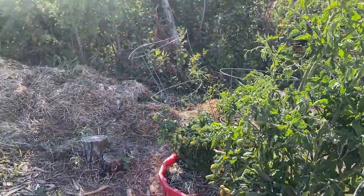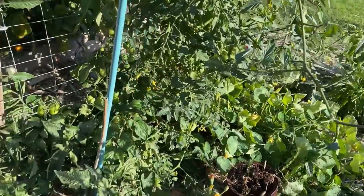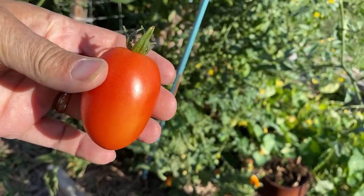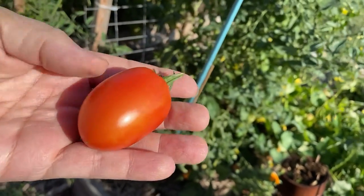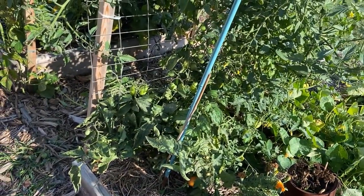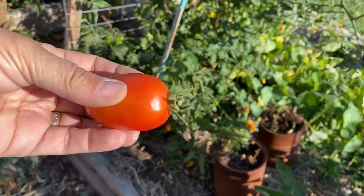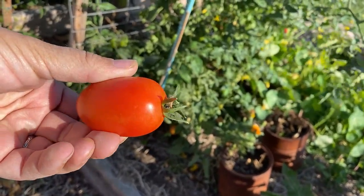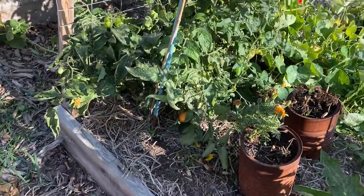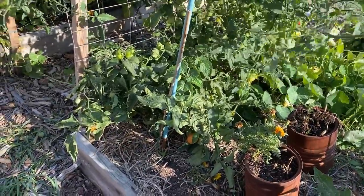Most of the tomatoes I've grown outside this year have done pretty good, but my favorite was called the Little Napoli. It produces a small Roma-type tomato and is a determinate plant that I think might do well indoors. I'm going to collect seeds from these to save for next year or plant indoors, and I also want to try taking a cutting to root it up in a Kratky system indoors.